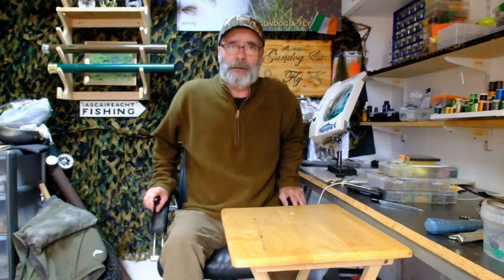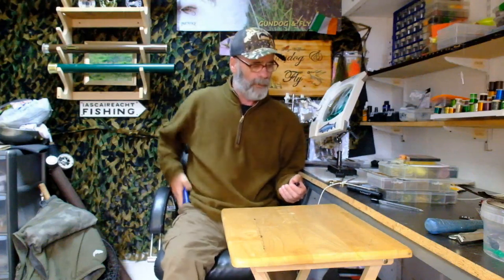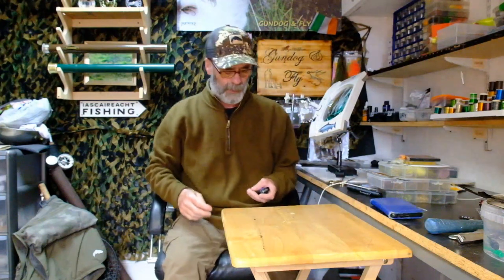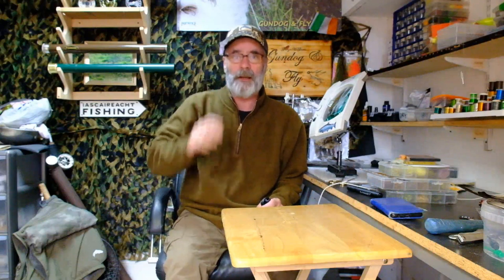Hello everyone, welcome to this video from Gundogan Fly. Today I'm going to tie you a spent Mayfly. Now just for my American viewers, this isn't a generic Mayfly — this is an imitation of a specific fly, namely Ephemera Danica, and that fly is fished here in Ireland and also in Britain.